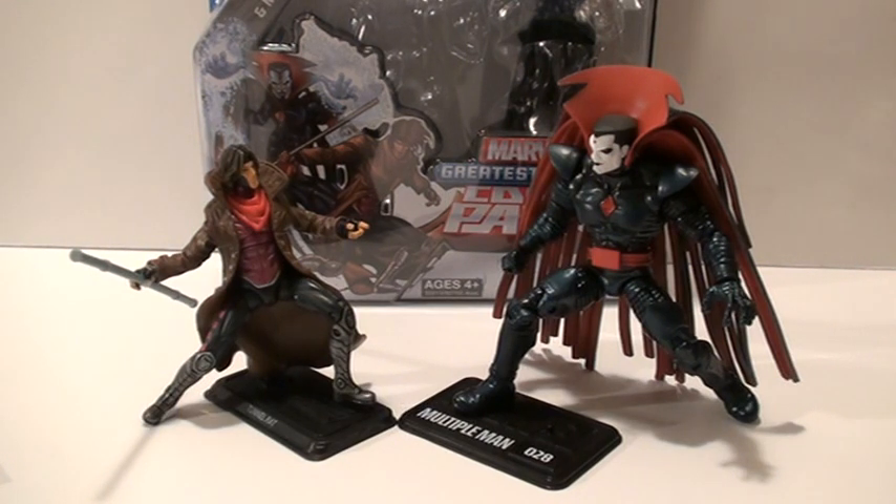You might have a hard time finding them though. I think these are going to be the most in-demand. This will be the most in-demand pack of this newest 2-pack wave, followed by Daredevil and Bullseye, another awesome two set of figures.